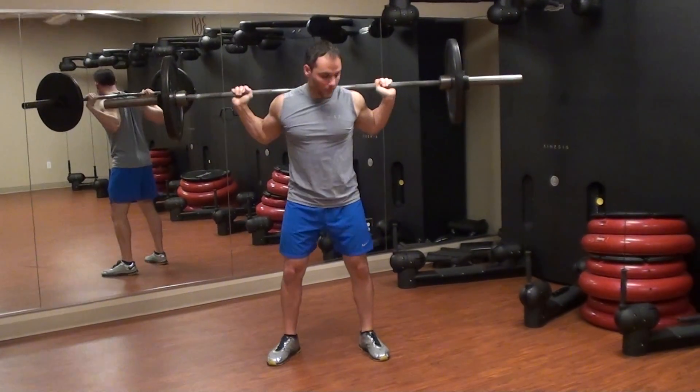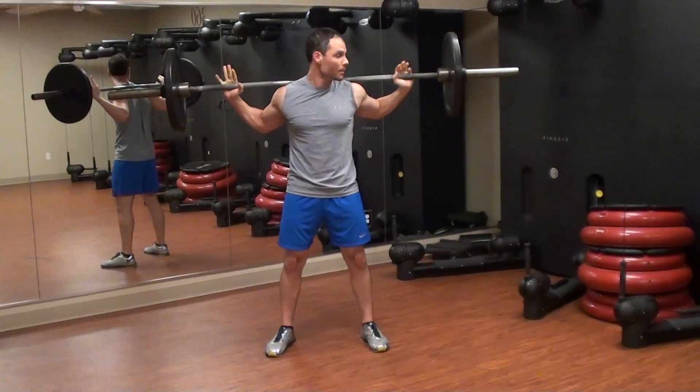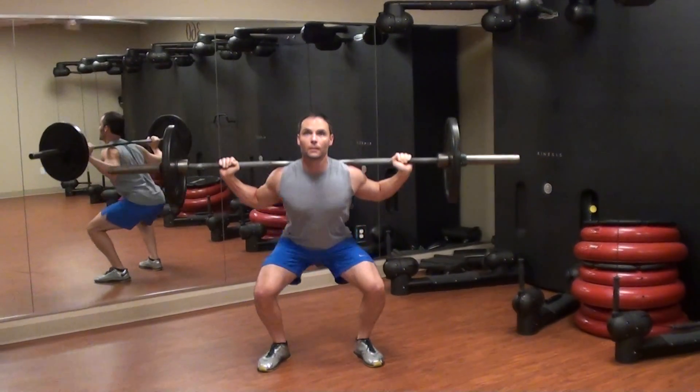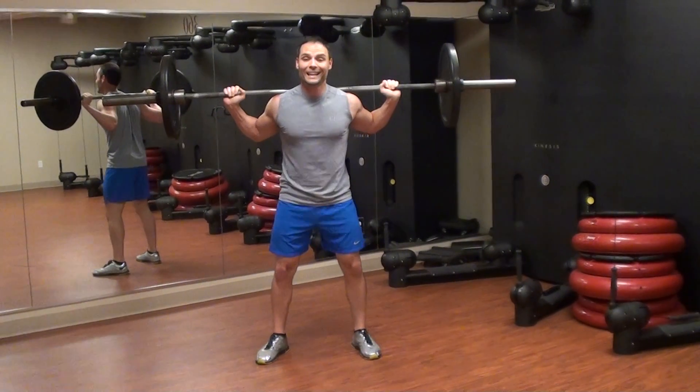For the back squat, make sure it's not on your neck — keep it on your traps — and go a little bit wider with your stance. Same thing: driving through the heels, looking up slightly, make sure the weight doesn't come forward and get into your back.